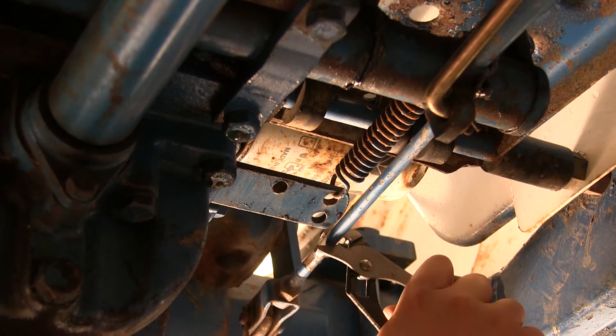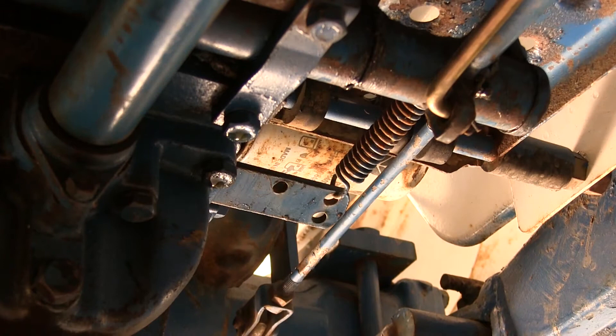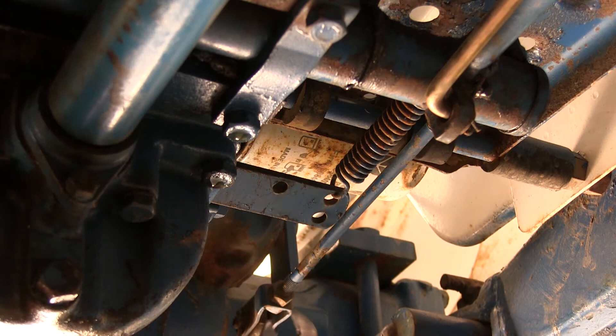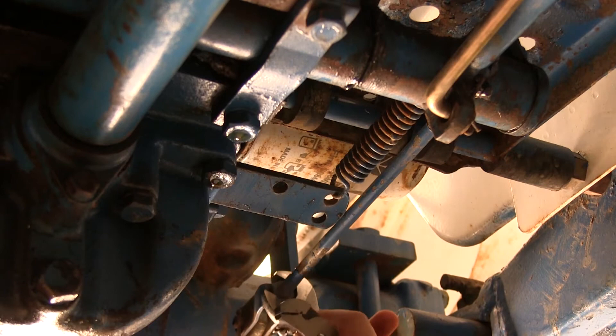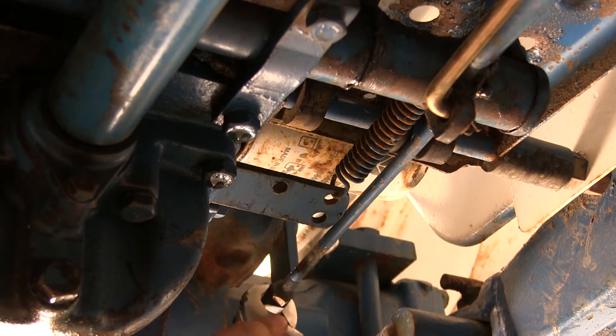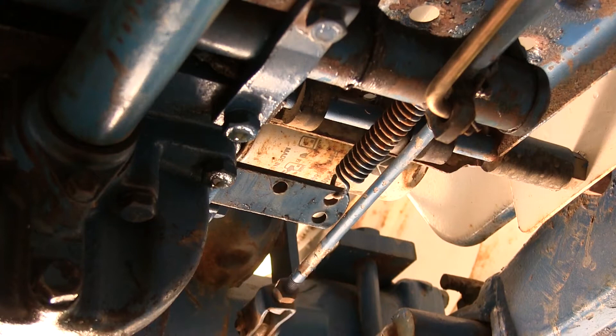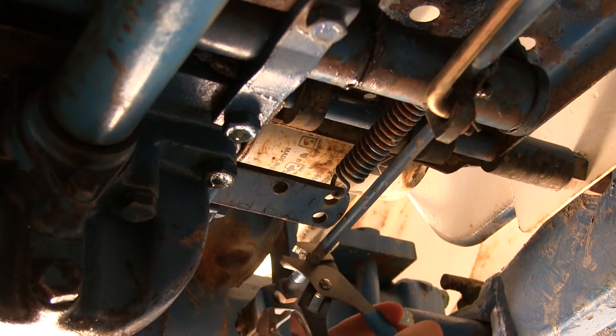I might need to get an adjustable wrench. I don't know if I can turn this or not, but I'm going to see if I have to. Looks like I do. That's adjusted there — I'm going to turn it this way and tighten it up. I'm going to get a bigger pair of pliers.